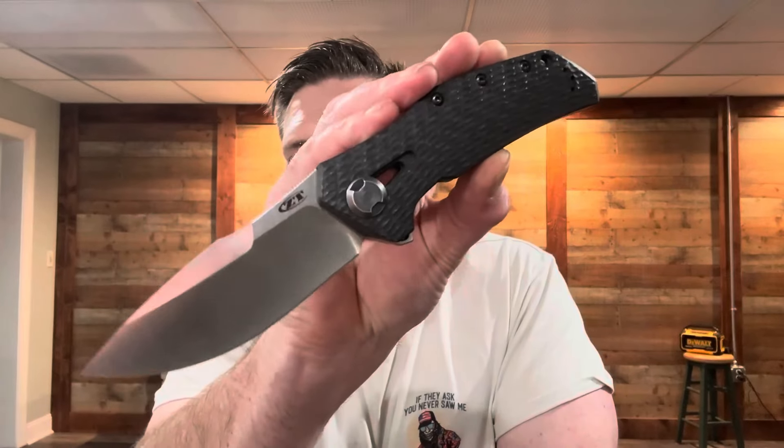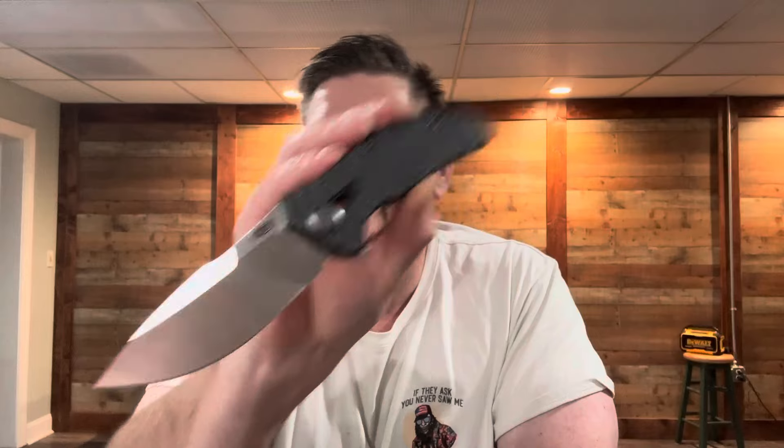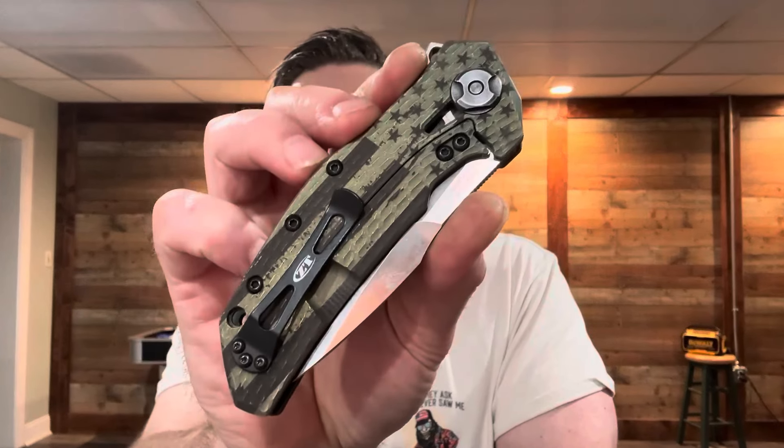Hey folks, it's Woody here at USA Made Blade. I'm gonna do something a little different. I want to share a little bit of the history of how the ZT-0308 came to be with us, especially the Stars and Stripes stuff that we do on it and why we continue to do it so much to this date. I thought today was a good day, it being Memorial Day, to get this video knocked out for you guys.